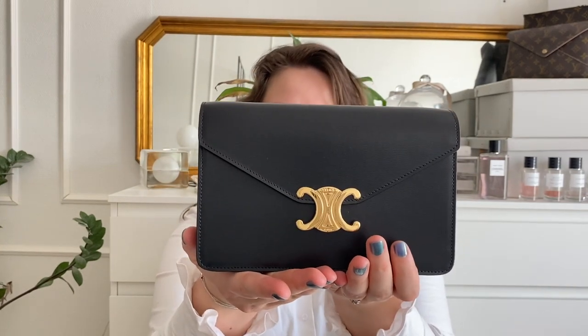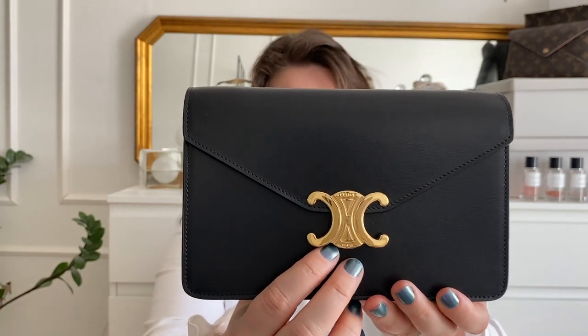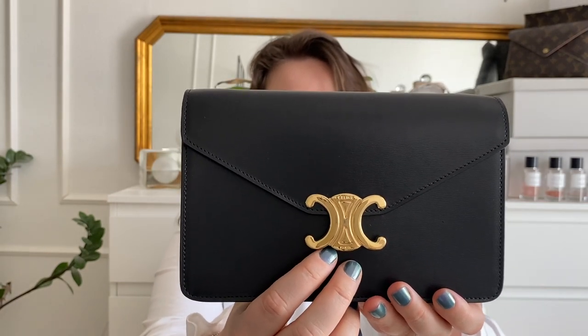This is the Celine Triumph bag, but the wallet on chain version. I have it in black leather with gold hardware because this is the combination — at least in my opinion, it's just beautiful. It has the gorgeous Celine Triumph logo as the closing mechanism.